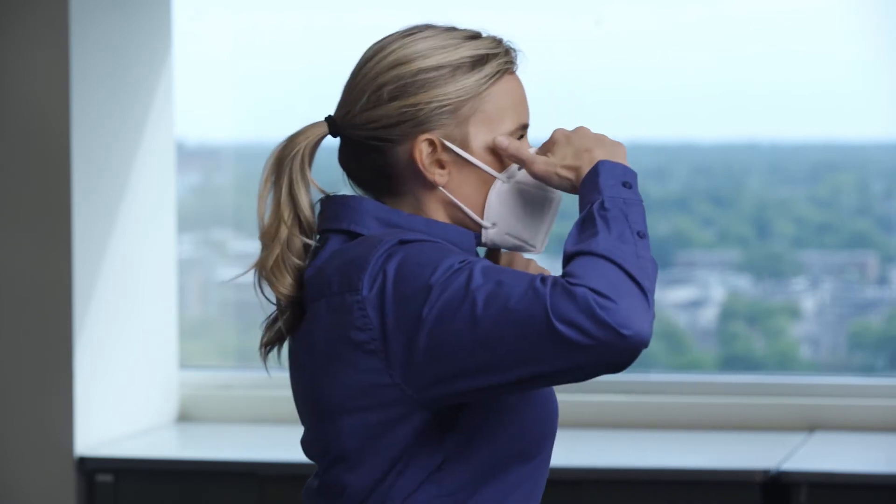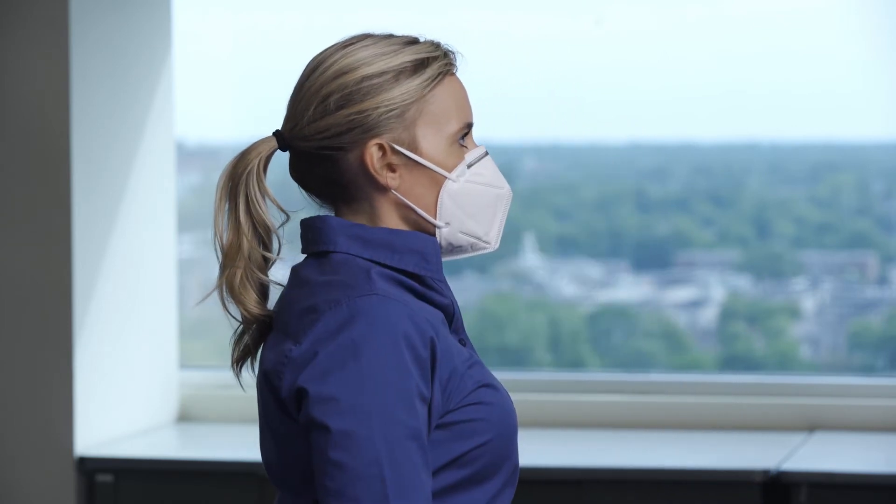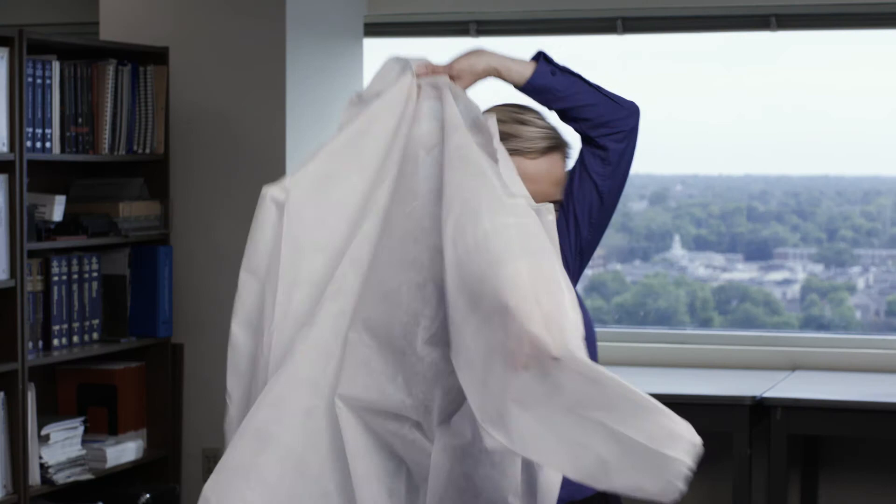For tight fitted masks, like an N95 respirator, you need to do a seal test each time you apply the mask to verify that a good seal has been created around your nose and face. Additionally, you should get fit tested annually for all tight fitted masks for optimum protection.